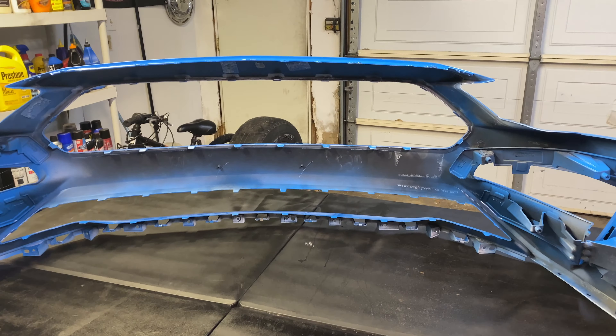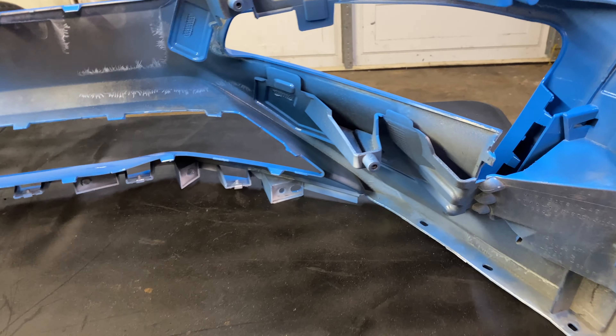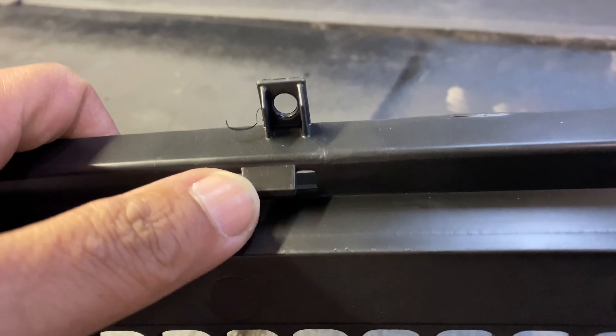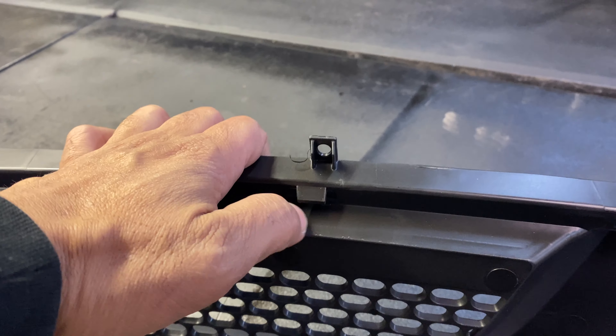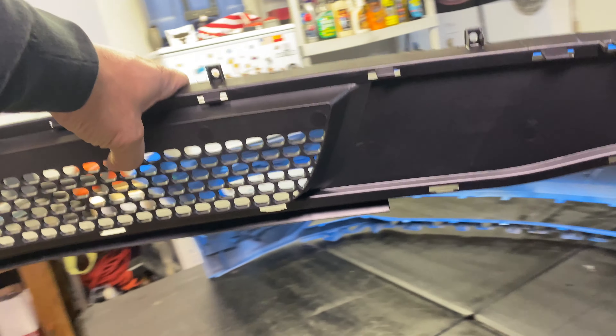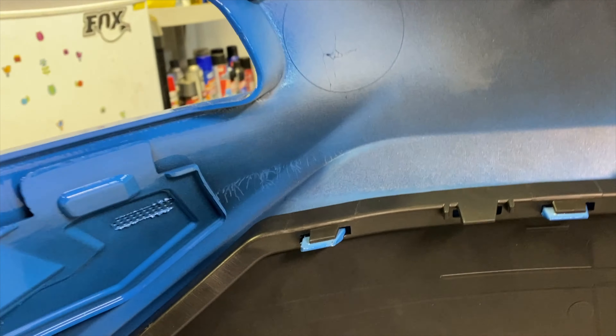The installation of the lower grill is pretty simple once you have the bumper off. All you're going to do is take this, pop it in over these tabs right here, and press it into place. It's got clips from the factory built in that latch onto the little tabs on the back of the RTR lower grill and hold it in place. Really simple — the hardest part is just getting the bumper off.